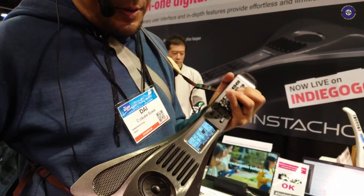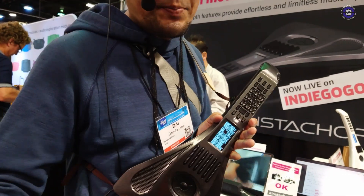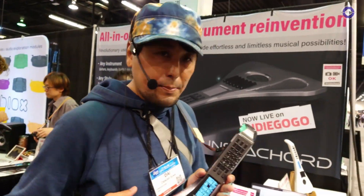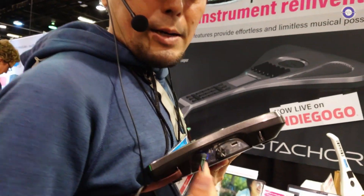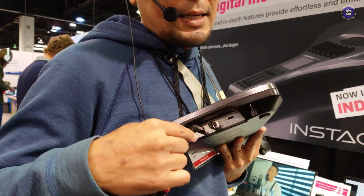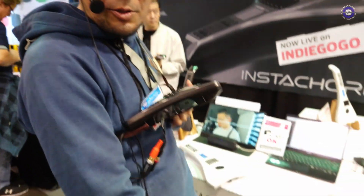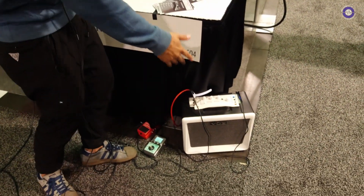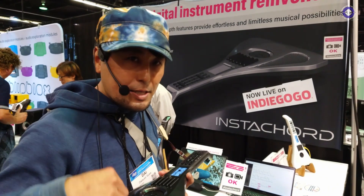That's basically the internal thing. It's got its own speaker, so you don't really need an amp or computer to play — it can be on its own. You also have a standard headphone jack output, so you can connect to an amp if you want to. Something like this would be possible for a jam or a gig.